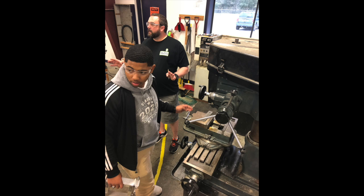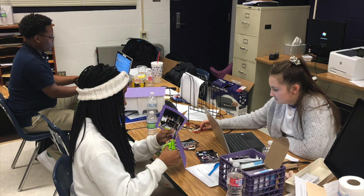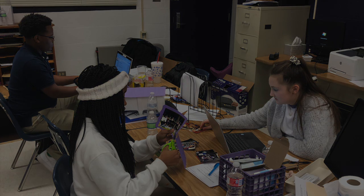For intake this week, we attached pneumatics so we can do the hatches. And for business, we submitted our chairman's video.